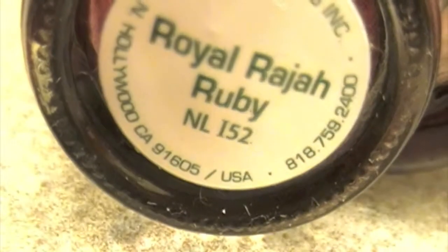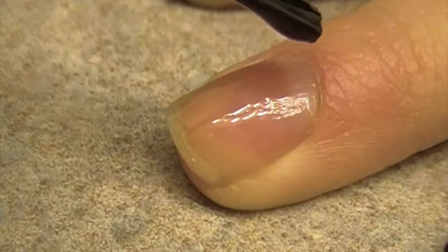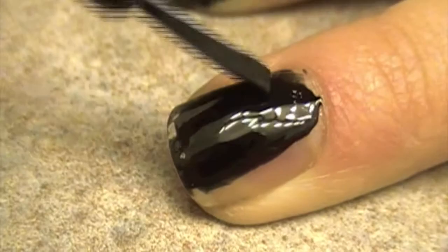First paint on a base coat. Next paint all your nails black — you may need two coats. Don't worry about getting messy, as you can clean up with polish remover later.